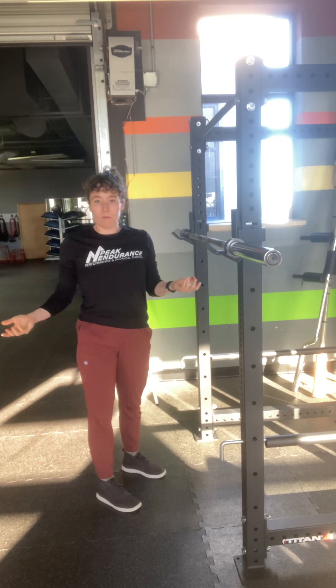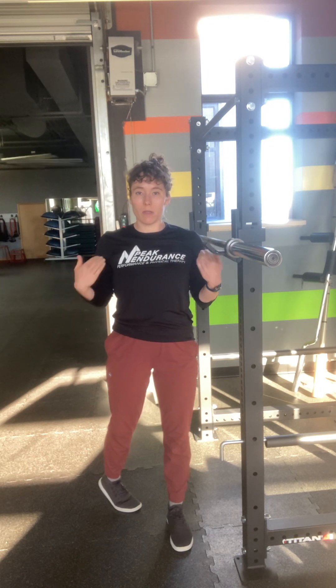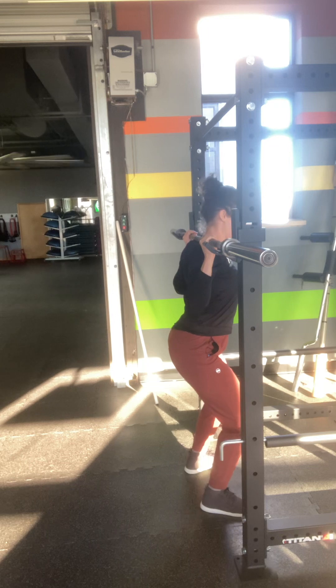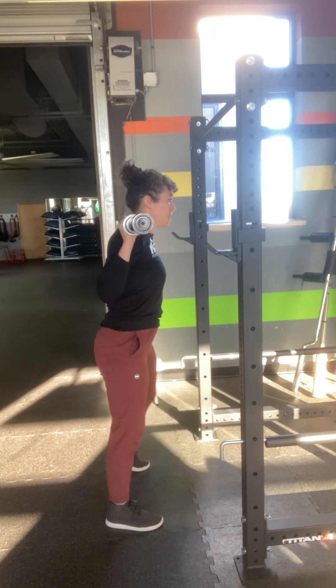So all together one more time: J-clips are below my shoulders, get my hands set, get under the bar, stand up, step one, step two.